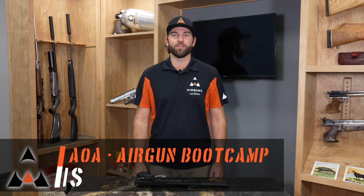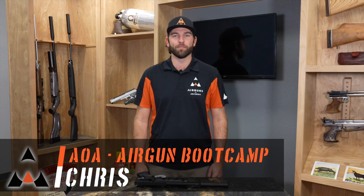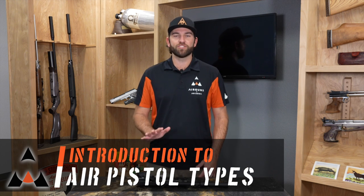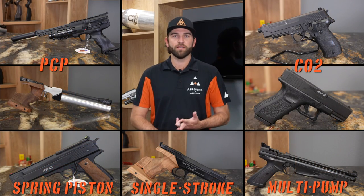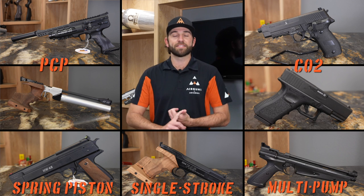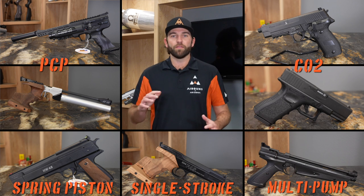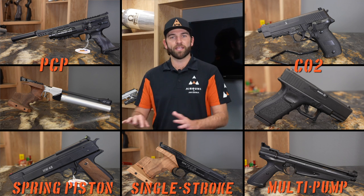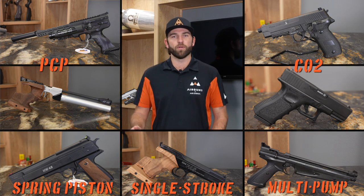Hey, this is Chris from Airguns of Arizona with another episode of Airgun Bootcamp. Today we're going to be looking at air pistols and the five general different types that we have, which are PCP, spring, single stroke, multi-pump, and CO2. They're all used in different cases. Some are better for hunting, some are better for plinking in the backyard, and we'll go over all that right now.